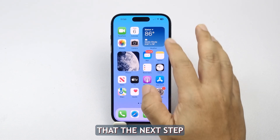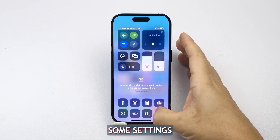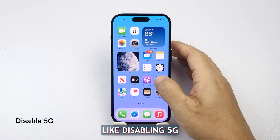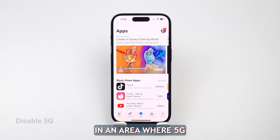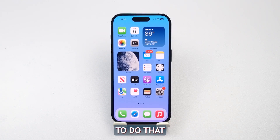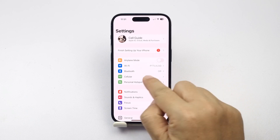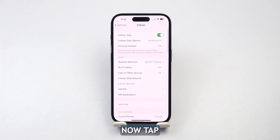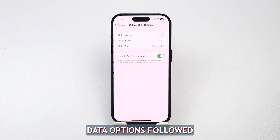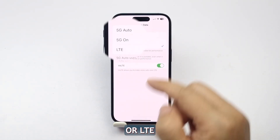The next step you have to do is to reduce your device's battery usage by changing some settings, like disabling 5G, especially if you're in an area where 5G signal isn't always available, as your iPhone could use even more power due to its constant search for a signal. To do that, open Settings and tap on Cellular. Now, tap on Cellular Data Options, followed by Voice and Data. On this screen, choose 5G Auto or LTE.